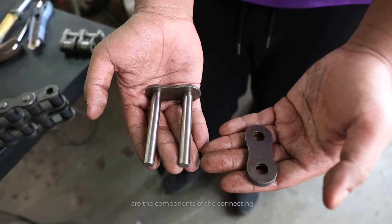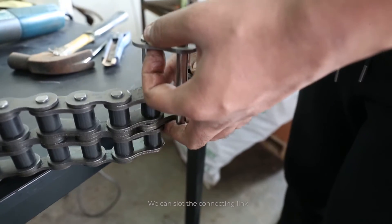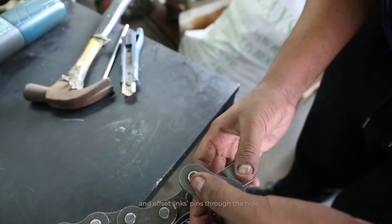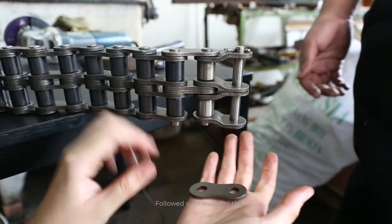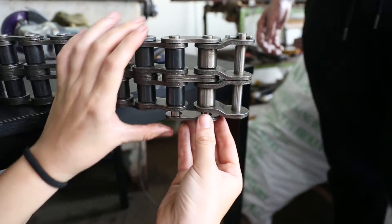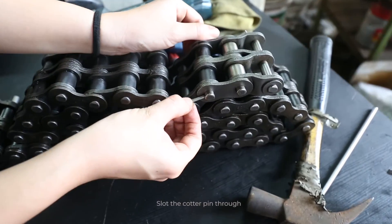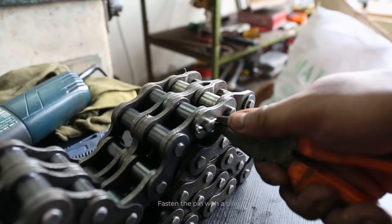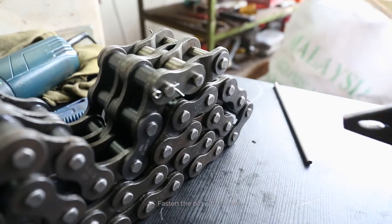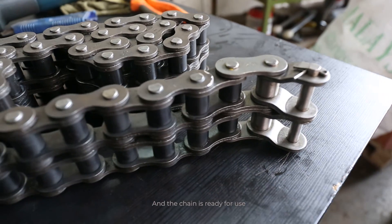What we have here are the components of the connecting link. We can slot the connecting link and offset link's pin through the hole, and then fold with inserting the outer link. Slot the cotter pin through, fasten the pin with a plier, and the chain is ready for use.